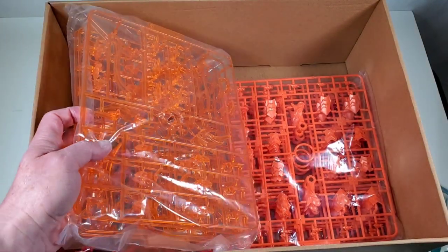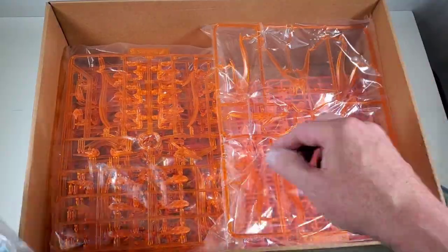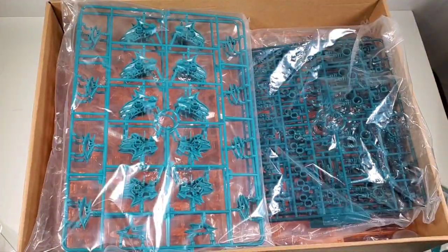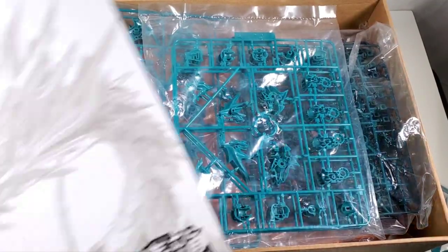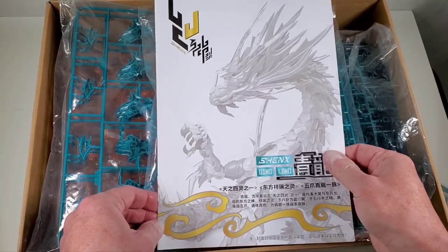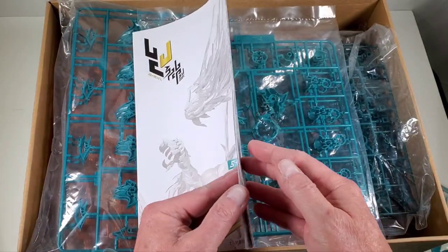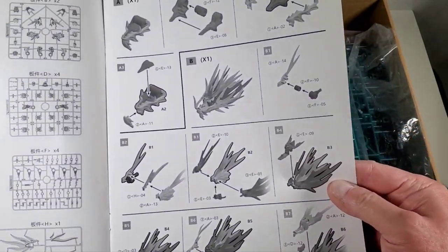There's an incredible number of parts — I'd have to go back to the Amazon listing to check the exact count. Here are the instructions, and originally I thought I was missing a book because this thin booklet is all there is given the number of pieces. You can see here how all these parts go together.